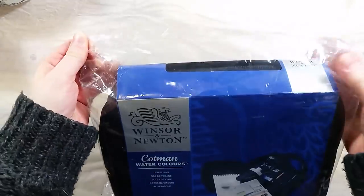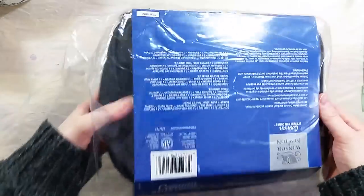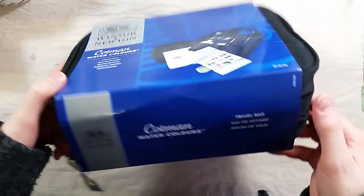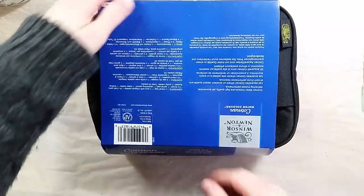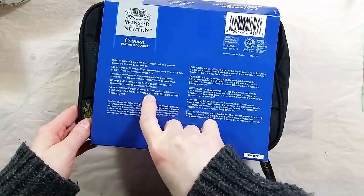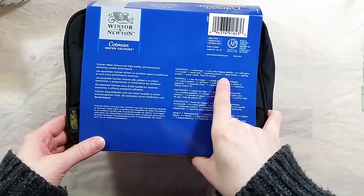Greetings! In today's video, I wanted to take a look at the Cotman Travel Set, since it's fully summer here and that makes it a good time to take out the travel kit. This is a travel bag sold by Winsor & Newton, containing 23 items, designed to bring with you if you want to paint away from your studio.